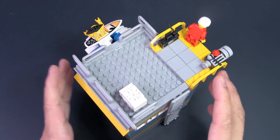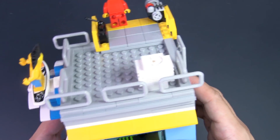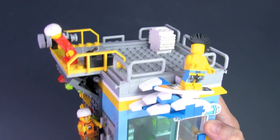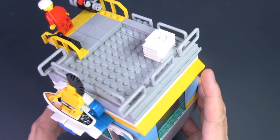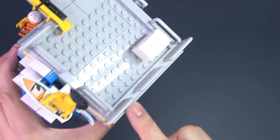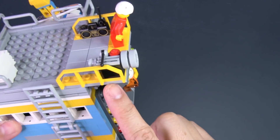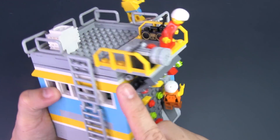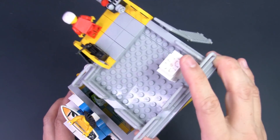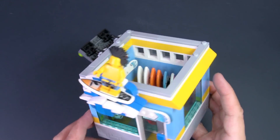I designed the roof of this surf shop to be modular so it can be removed. For the roof design, I went with something that suggests it's an activity facility, so I added guardrails all around and some modified plates to act as gutters. There's also an air conditioning unit, and the overhang for the rock climbing wall is attached to the roof, so when you remove the roof it comes off with it, while this part of the wall remains attached to the side of the surf shop.